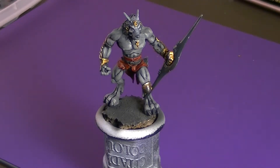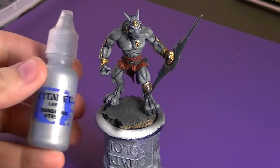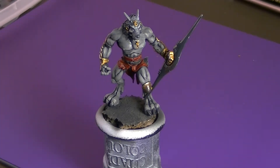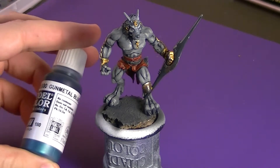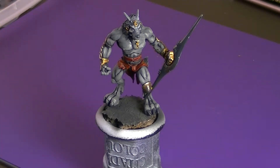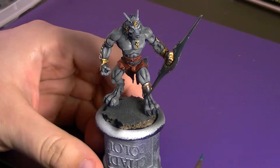Hey guys, Dave from Wolfhard Hobbying here. Today we're going to take a look at painting the Scorzer Skirmisher's blade. This is the next biggest piece on the model, and for his color I wanted to go with a blue steel kind of effect. To get this effect I'm coming in with a two-to-one mixture of Runefang Steel to Vallejo Model Color Gunmetal Blue. Gunmetal Blue is very dark when it dries, so I wanted to lighten it up — that's why I'm using the two-to-one mixture. It'll give it a nice bright blue without destroying the metallic look.